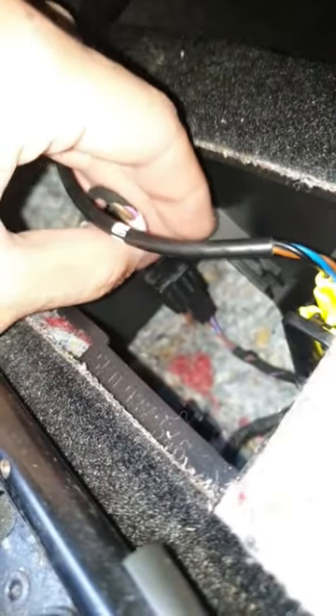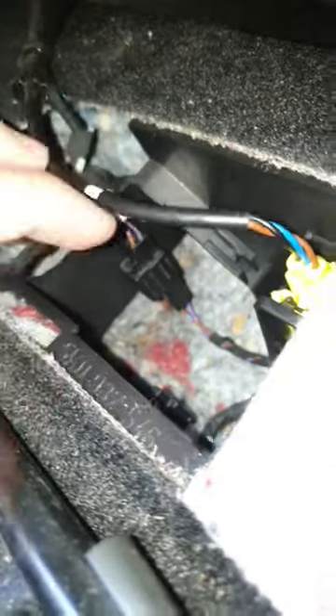If you disconnect this wire, the seatbelt warning will turn off. This is the pressure sensor. What you have to do is put a screwdriver in here, pull it back, and try to get it out. Once it's out, you can just leave it there and put the carpet back.